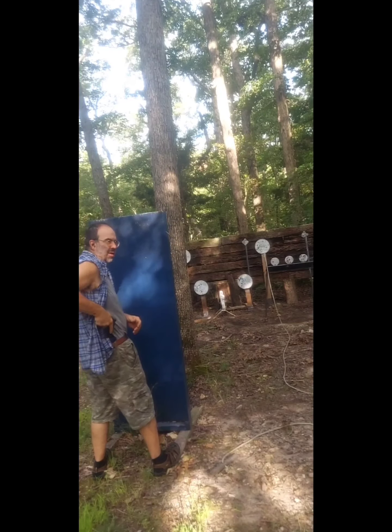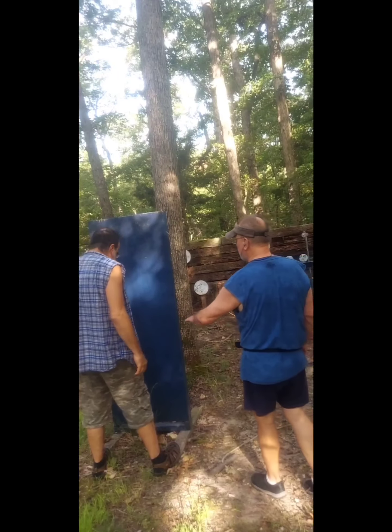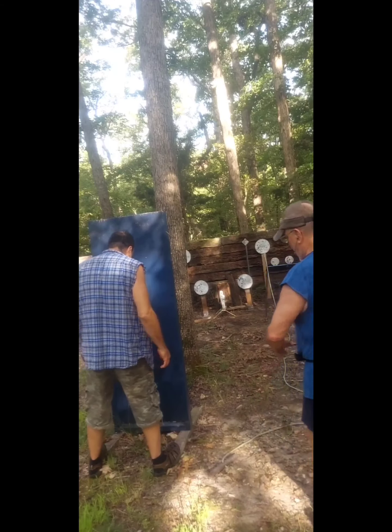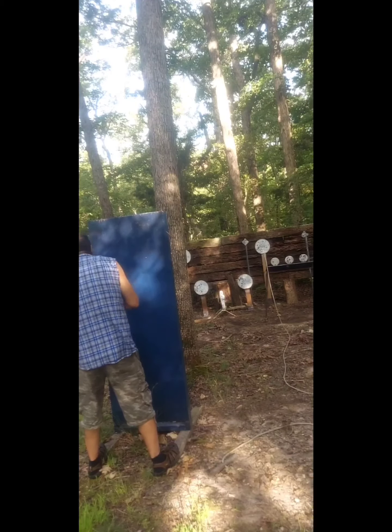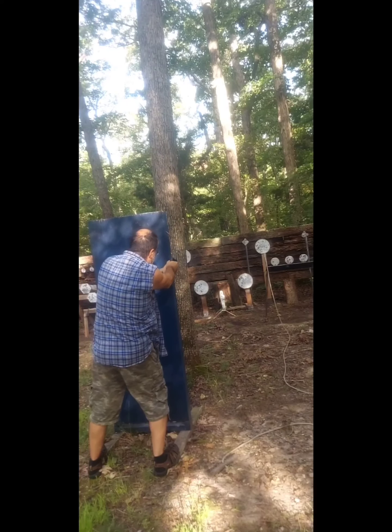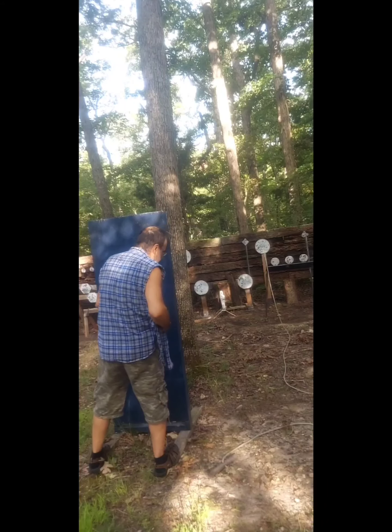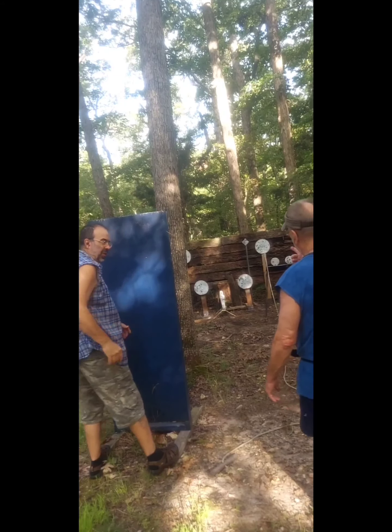You stay behind cover. Their feet down there sort of forces you to keep as much of your body concealed as you can. Now in a real world scenario, you'd be picking...